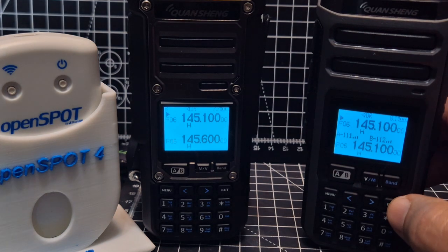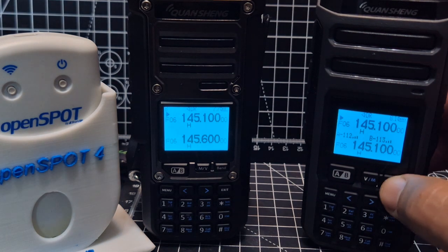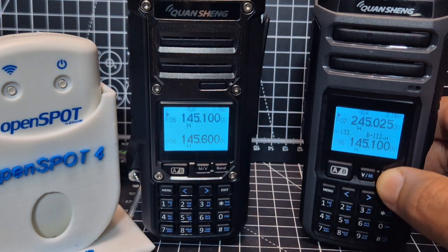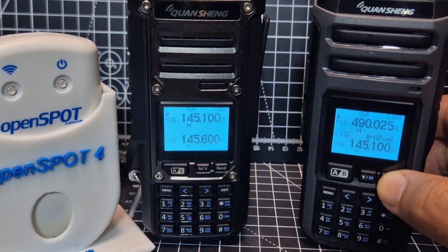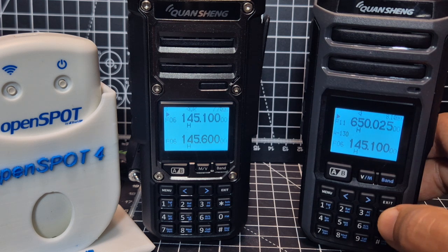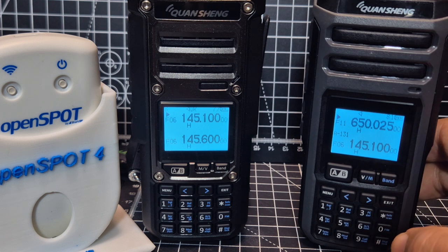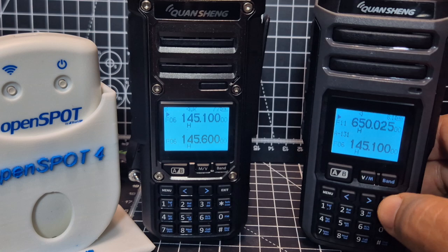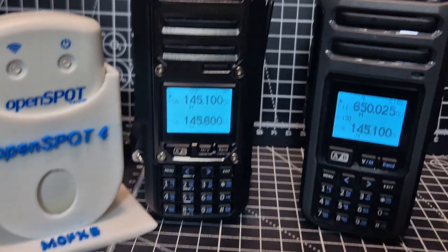These parameters are all preset and there are about eight of them, all set to your band. If you go through the bands with the band button, and start scanning — say for example we're in the 650 band — hold down the star and it starts to scan. Press exit or PTT to stop.